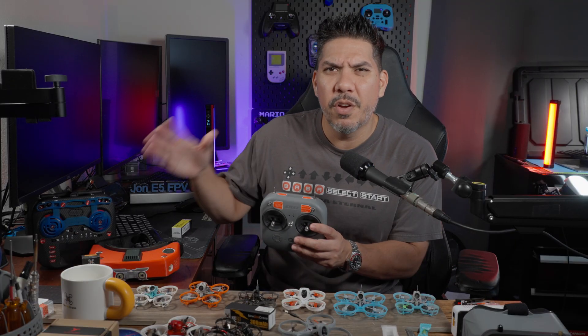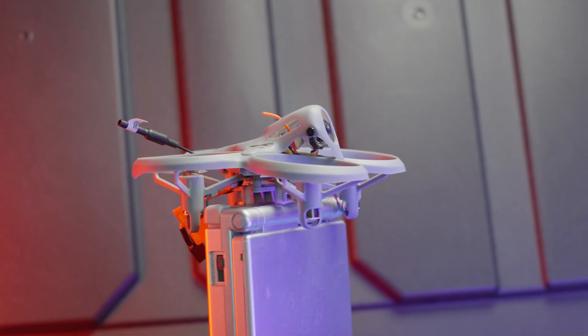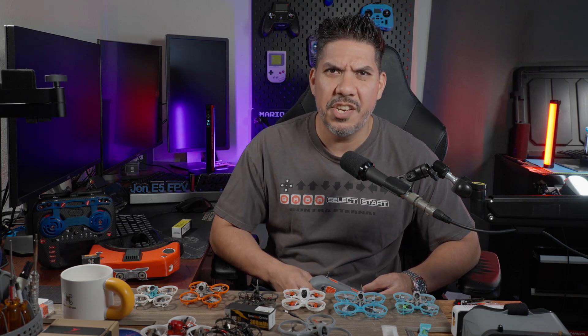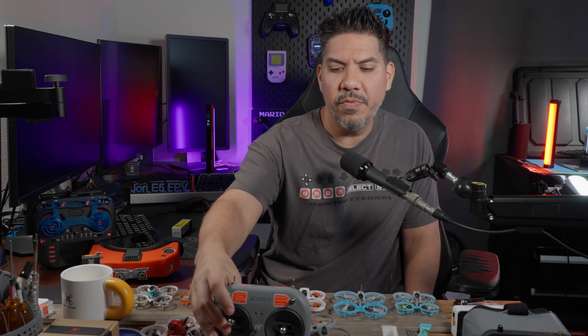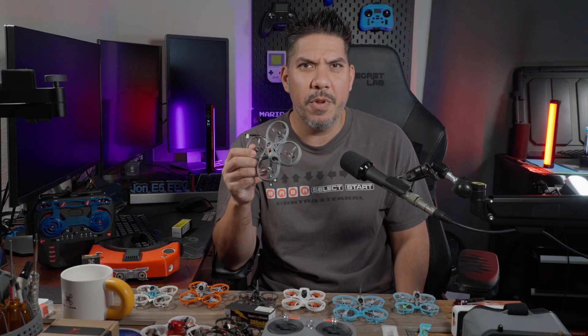Not everyone is going to want to go down that rabbit hole. Maybe you just want to get a little brother or a little nephew or a little cousin started — this is the kit that you get them. You don't have to go spending $2,000 on a fancy DJI kit that's now banned in the US anyway. It's super easy to fly, and we actually flew this thing on our mini global qualifier and it performed amazing.